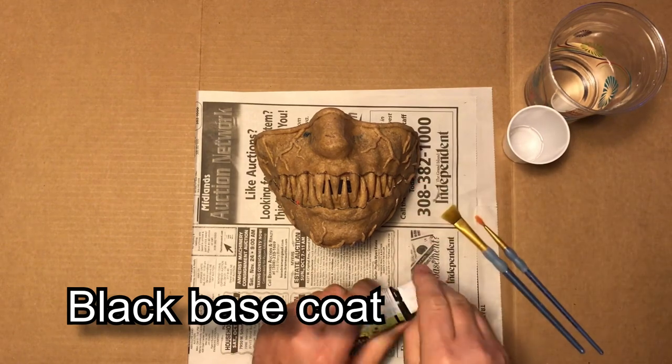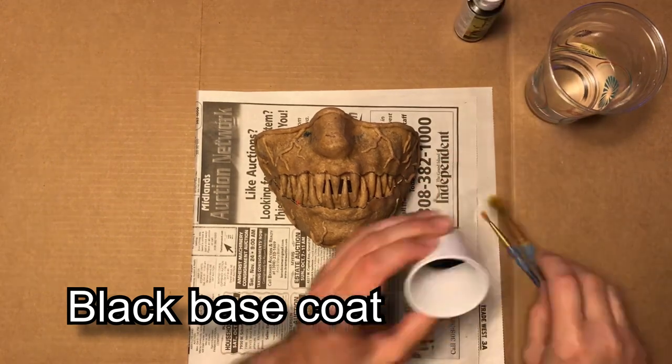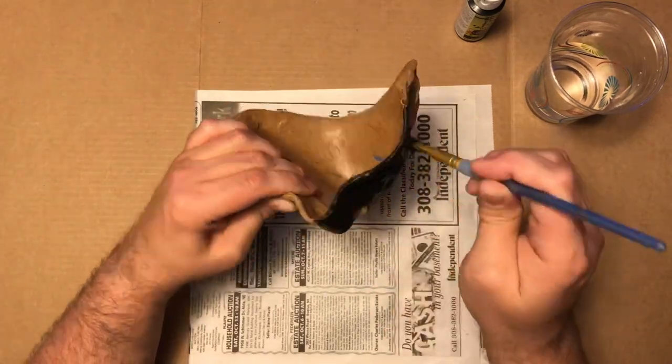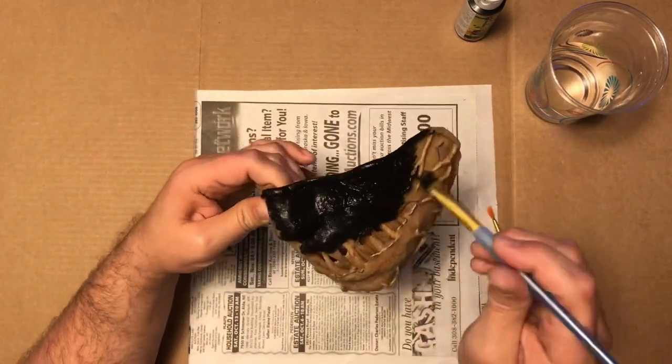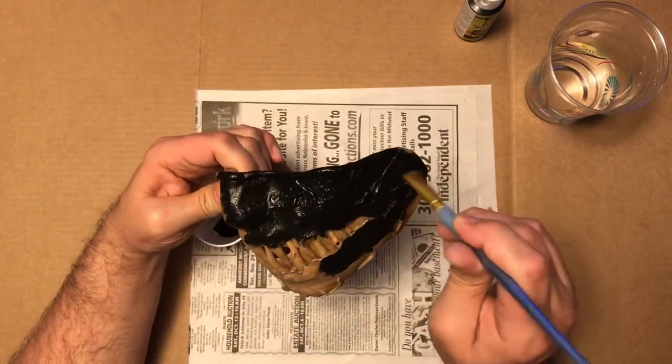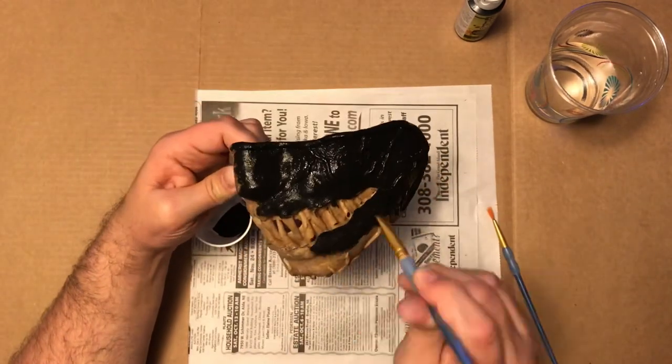Now that the gesso is dry — I did let it dry overnight — I will apply a base coat of black. I do this so I can dry brush over it, and that way the crevices will stay nice and dark. I also want the inside of the mouth to be black.